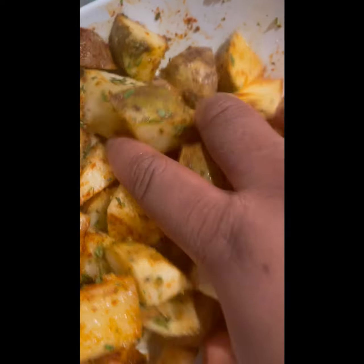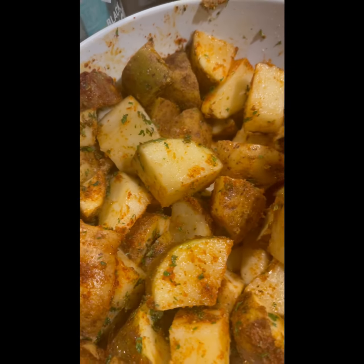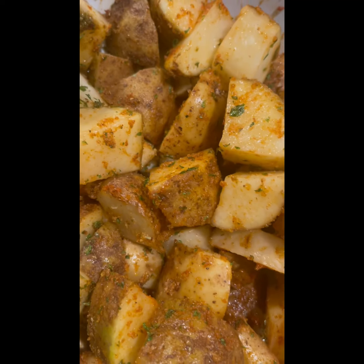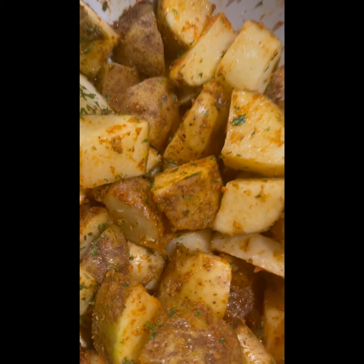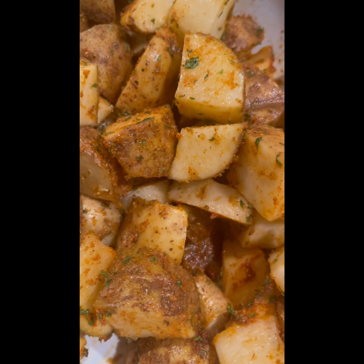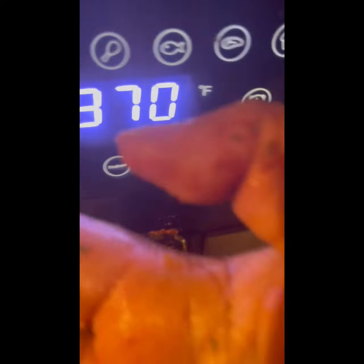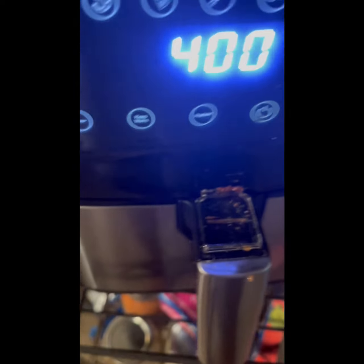Without further ado, since I was waiting for the fish to get done, I thought I could roughly cut up some potatoes. I use the same seasoning — the only difference is instead of pink Himalayan salt, I did use seasoned salt. I'm about to put these in my air fryer. You see all this debris on my hand — trying to multitask.